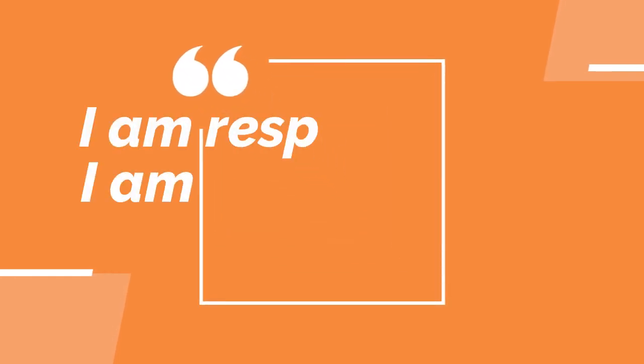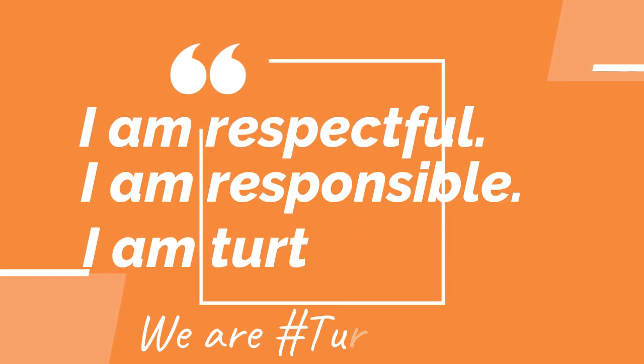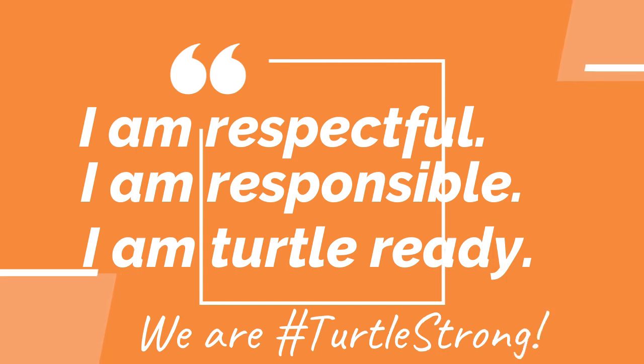Have a great Tuesday! Special shout out today to Caleb Royston because he turns nine. Tomorrow we will have Web Wednesday — I'll start doing Web Wednesdays and show you another website you can go to to get active at home. Go ahead and say this with me: I am respectful. I am responsible. I am turtle ready. And we are turtle strong. Have a great day!